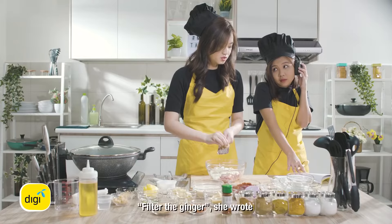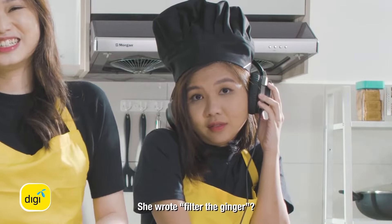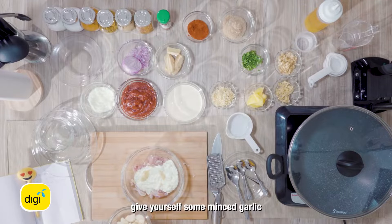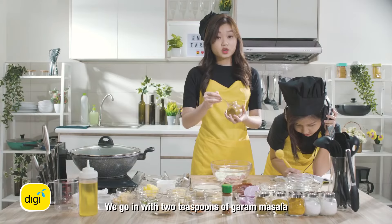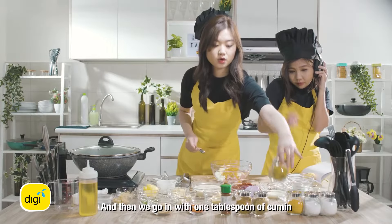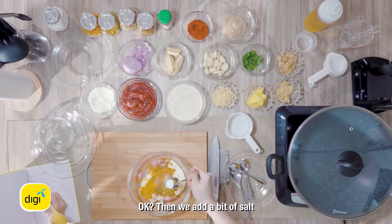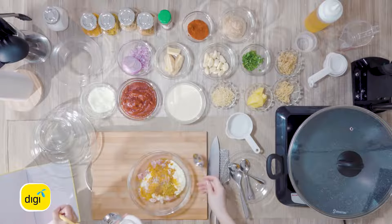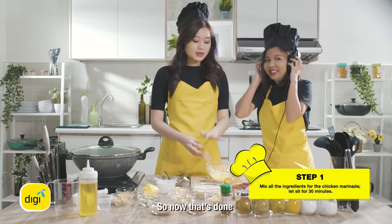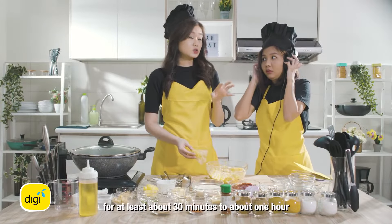This is very nice. Grate the ginger in. Then you want to give yourself some minced garlic — mince it nicely. We go in with two teaspoons of garam masala, one teaspoon turmeric, and then one tablespoon cumin. Then we just go in with a bit of salt. Anything also needs a bit of salt. I love mixing with my hands. So now that's done — we will put this in the refrigerator to marinate for at least about 30 minutes to about one hour.